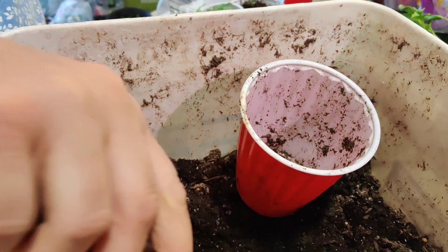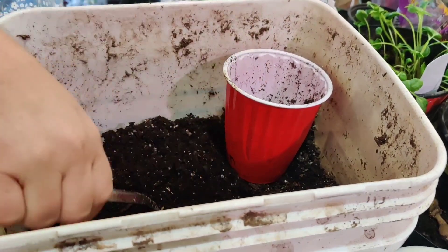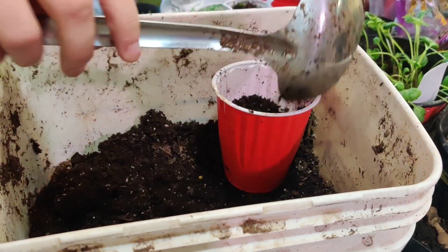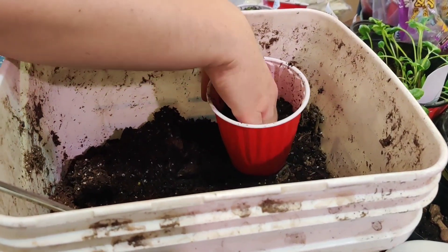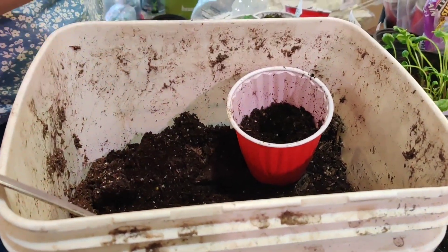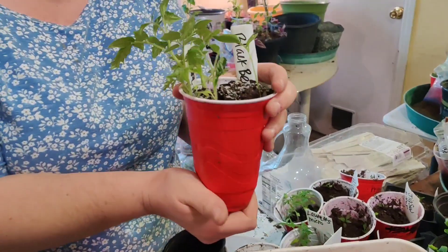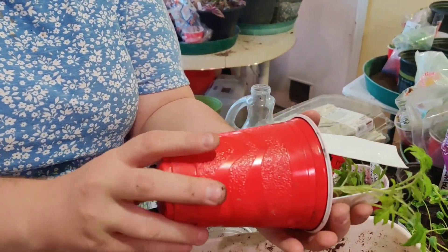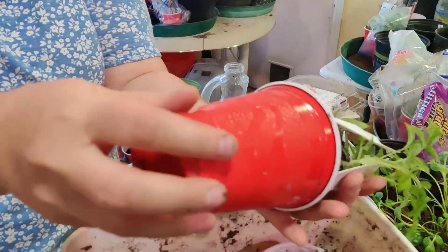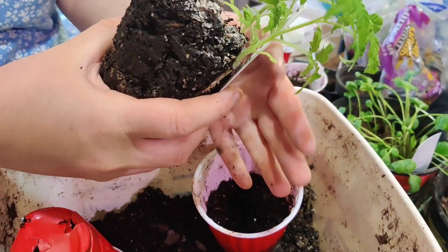This is just potting soil and this is a solo cup. All I do is fill it about half full, then make a hole. Then I come to this cup and kind of open it up like this and put it in my hands.